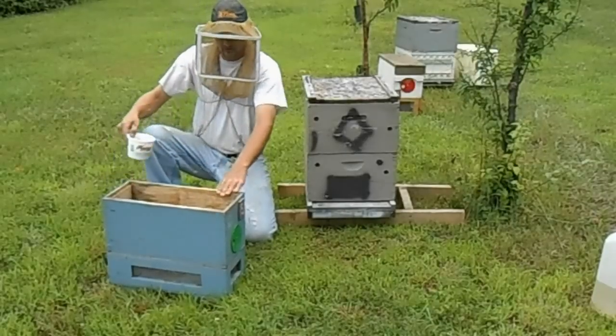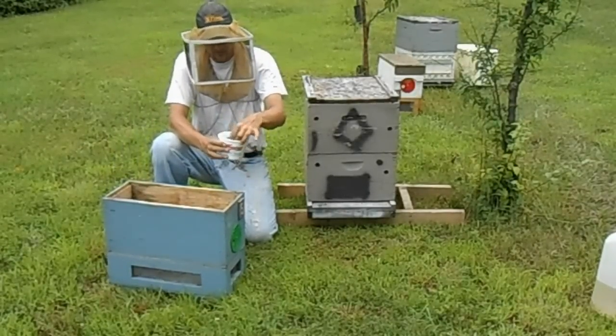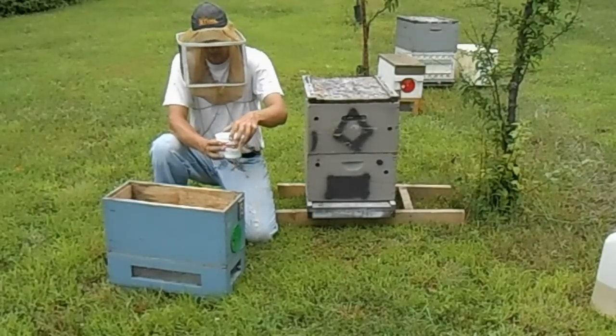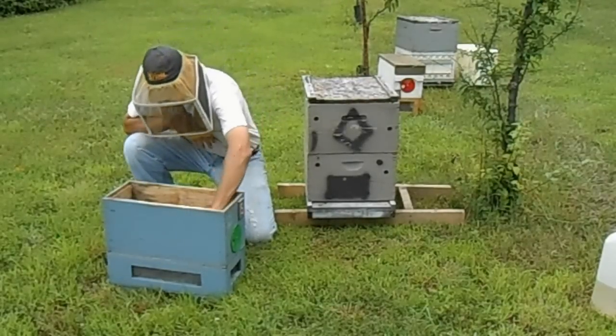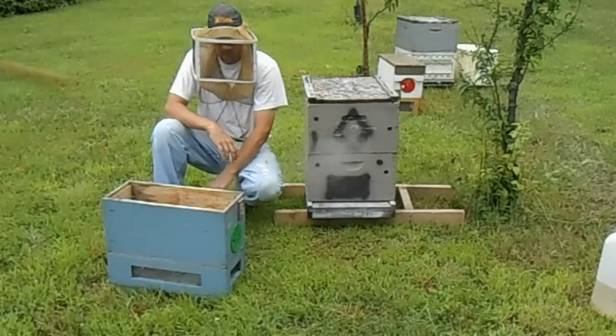In the bottom of this starter, I've got an old sour cream container that I've put water in, added a sponge to keep the bees from drowning. I'm going to set this in the bottom. This will be their main source of water for the next 48 hours.